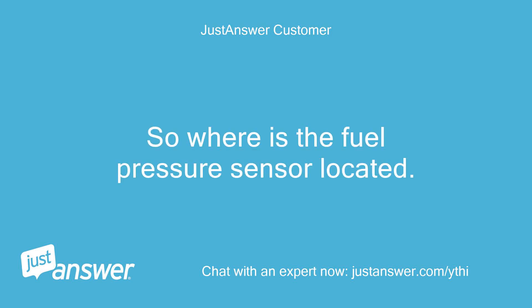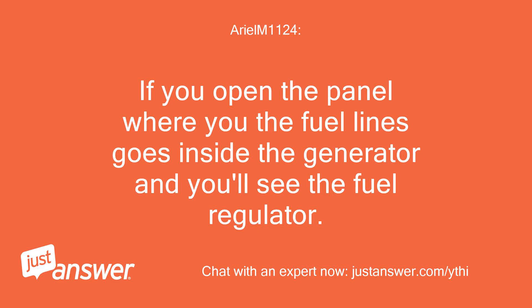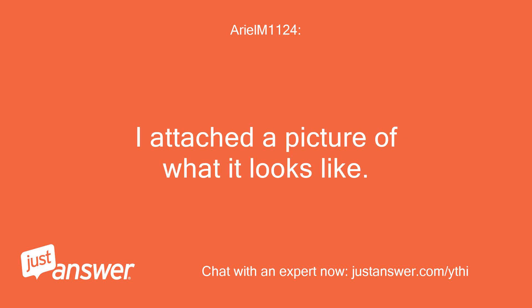So where is the fuel pressure sensor located? Can't find any diagrams as to where it's located. If you open the panel where the fuel lines go inside the generator, you'll see the fuel regulator. Around there you'll see the low fuel sensor. I've attached a picture of what it looks like.